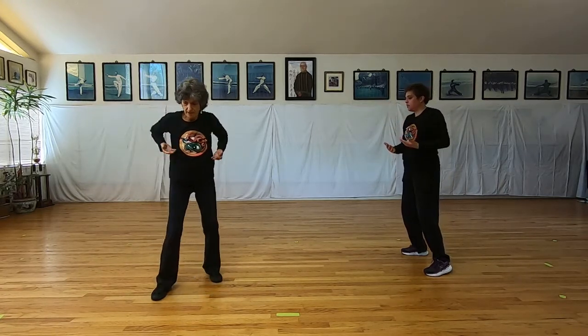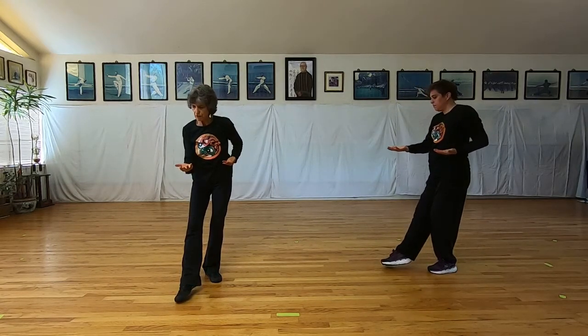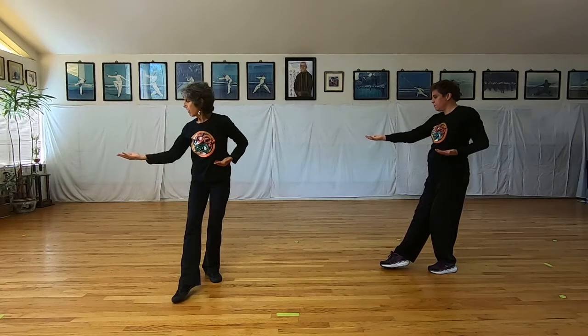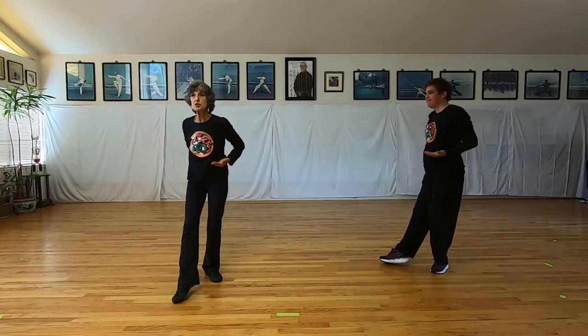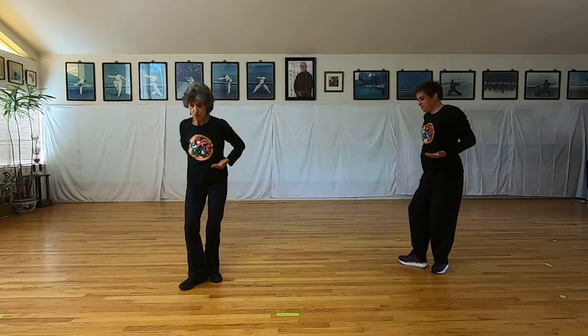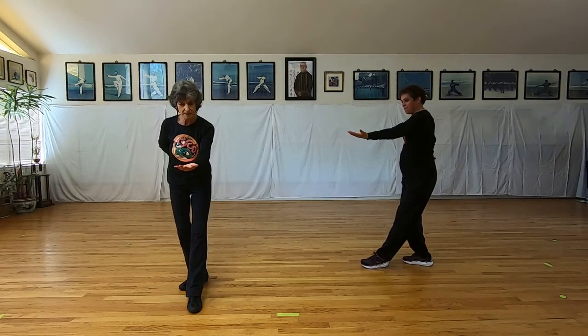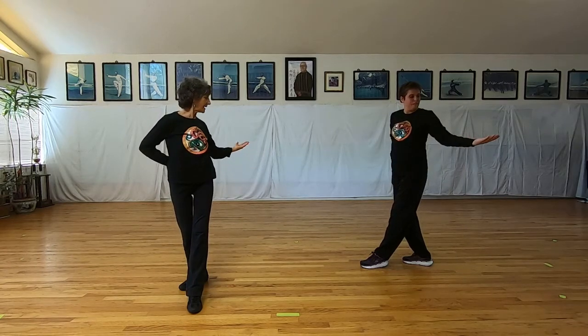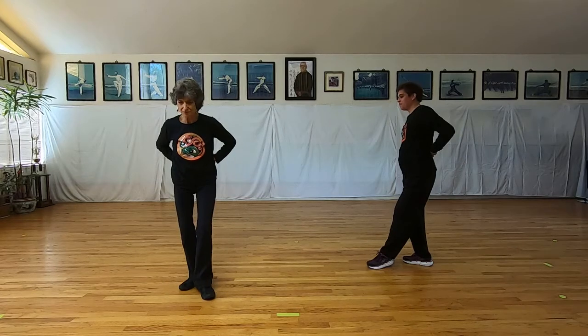Wave hands like clouds. The right hand and foot come forward — no weight on that right foot, looking forward, all the way behind, look forward, palm up, hand to Shen Shu, pivot the heel, transfer the weight. Left hand and foot go forward, waist high, looking at the palm, look all the way behind, look forward, palm up, hand to Shen Shu, pivot the heel, transfer the weight.